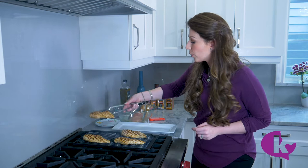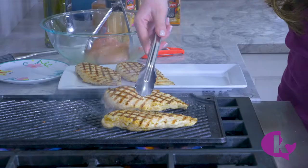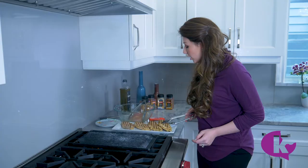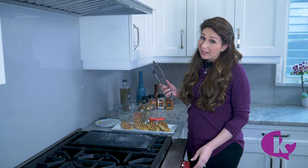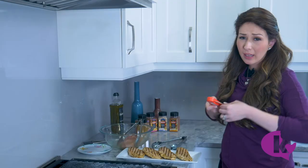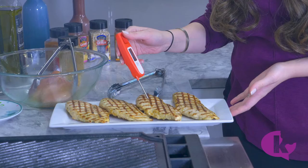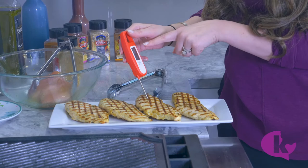Notice I'm using new tongs because these are cooked — you don't want to use anything that touched the raw chicken on cooked chicken. We're removing them to an oven-safe dish and checking the internal temp. I've got my instant-read thermometer, which you can get for around $10–$20 on Amazon, and you just probe the inside of the chicken.